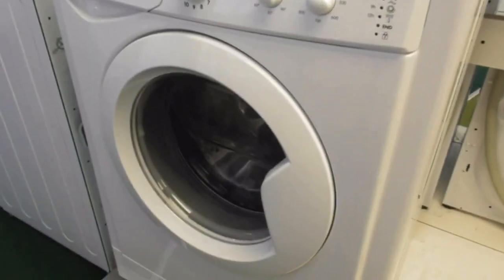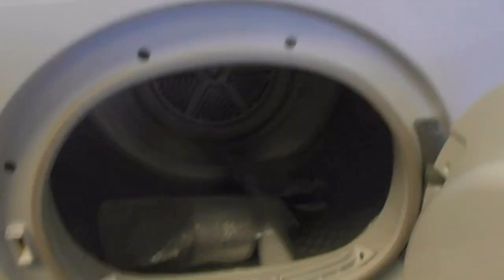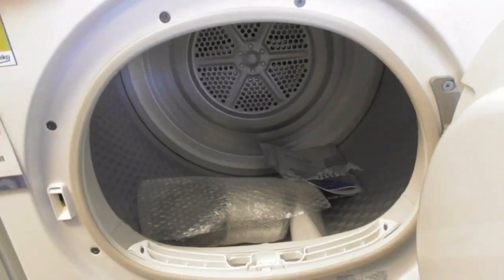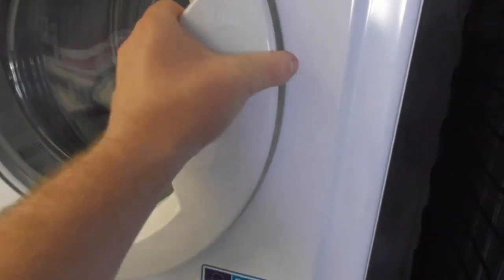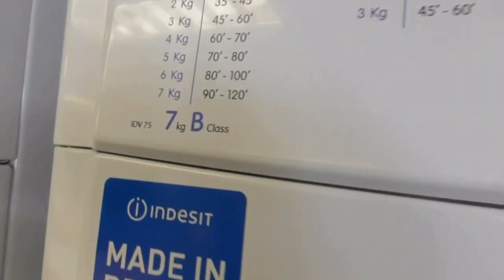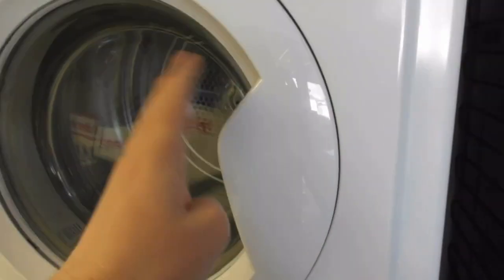Beyond me is the Indesit washing machine, like we've just seen. We've got this Beko 10 KW TCM Vented dryer — the Vented Beko dryer. That was the last time we've seen this one — Beko Vented dryer.